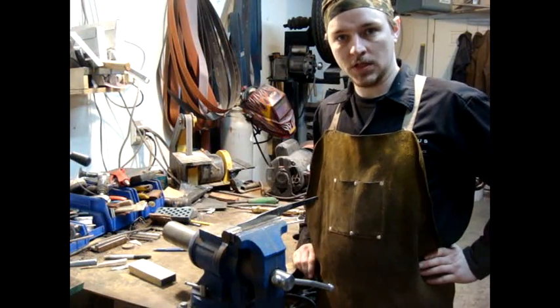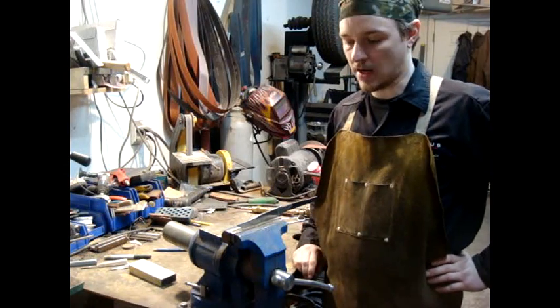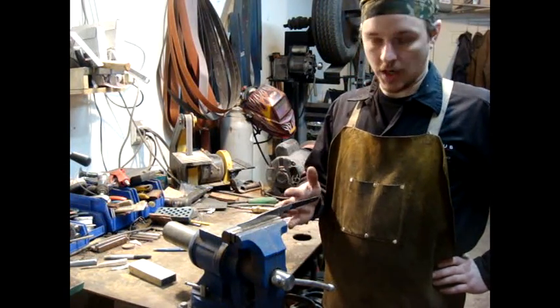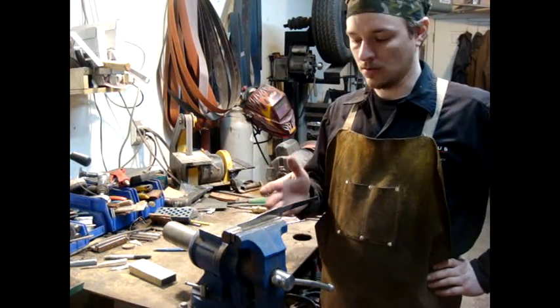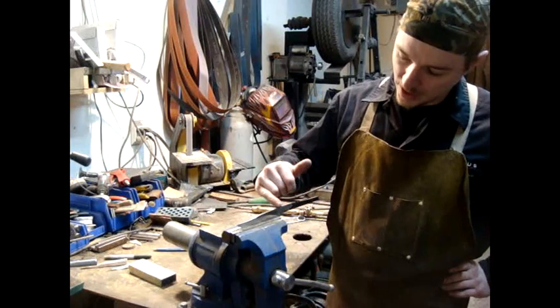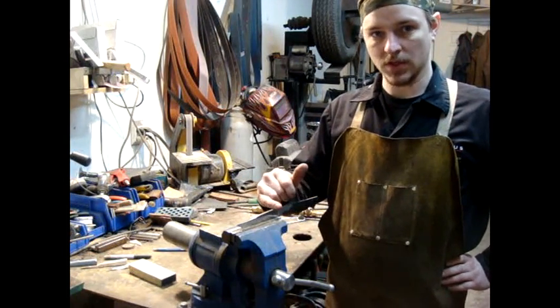Now it's time to temper the blade. A lot of people think tempering is actually hardening, but we're going to soften this. We hardened it in the oil — we turned all this steel into martensite. Now we're going to come in along the back and turn this into pearlite, which is a lot more flexible. It's like a spring.